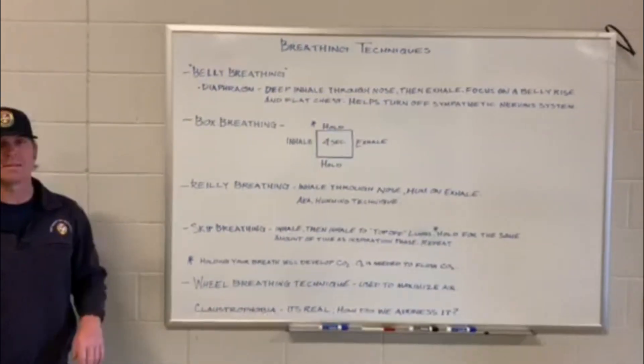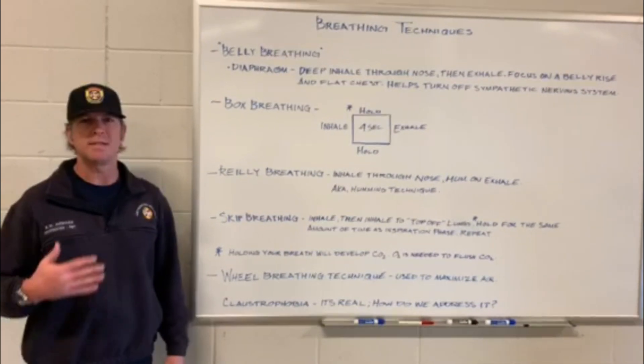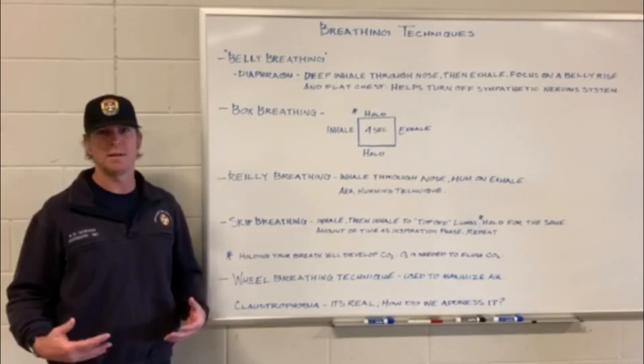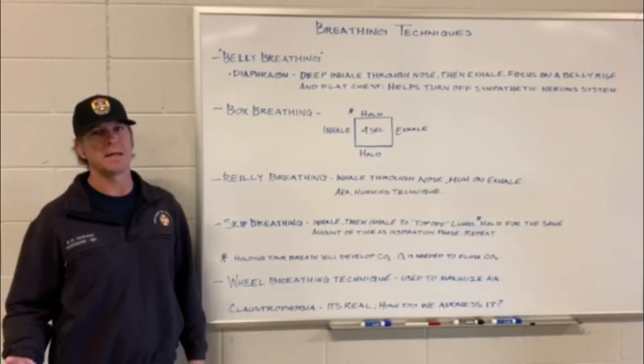First, we'll talk about belly breathing. Belly breathing is very simple — it's just maintaining a flat chest while using your belly to breathe. It actually takes less effort to breathe that way, but it does take practice.